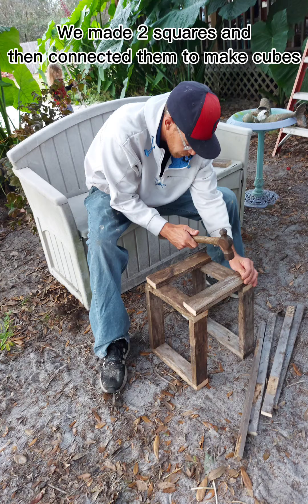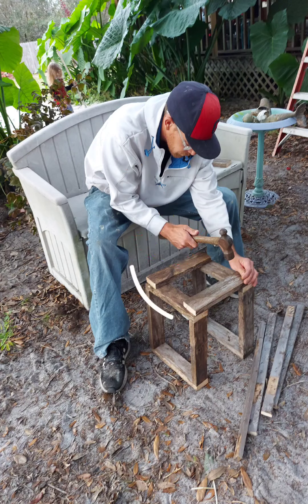To begin with, we assembled the structures. We made two different sized presents. The first one we used 1 by 3 boards, and the second we used 1 by 1s.